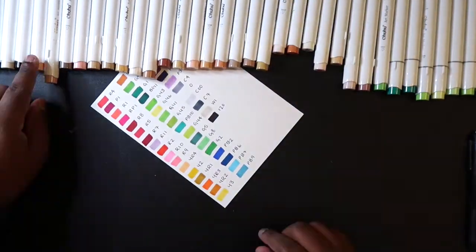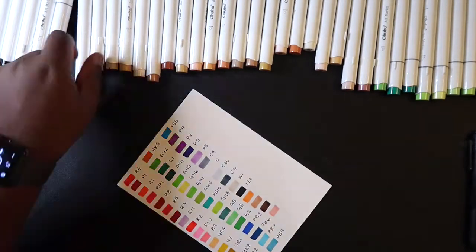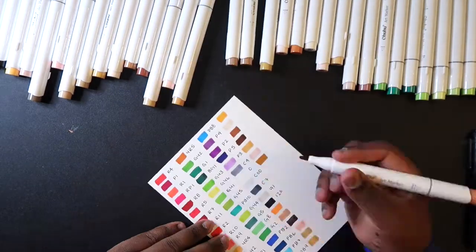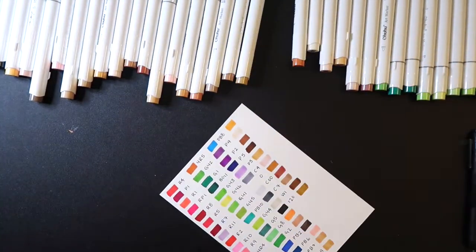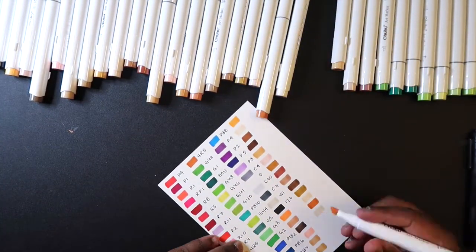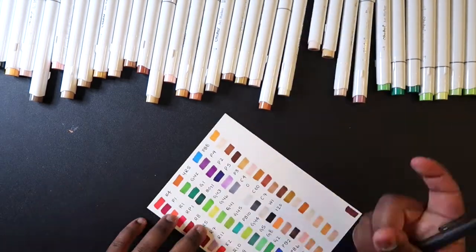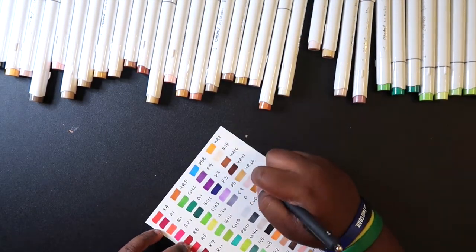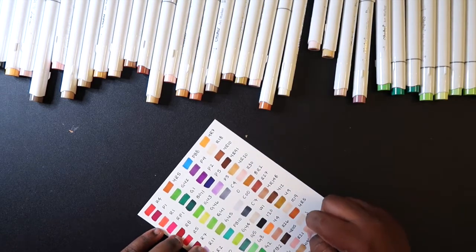The same thing applies to skin tones — there's not a lot of dark tones. All there is are a couple of dark browns and then black. There are a few light peachy tones and pale skin tones I can work with, but I wish there were more darker tones so I can add shading that's actually visible. Now let's really put these markers to the test and create a full color illustration to see if they're as good as everyone says.